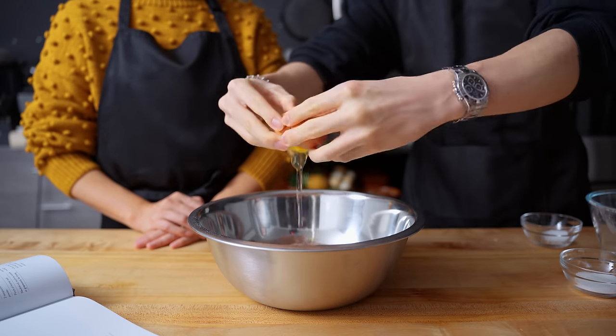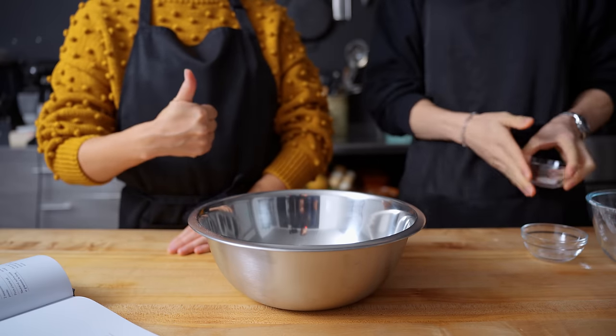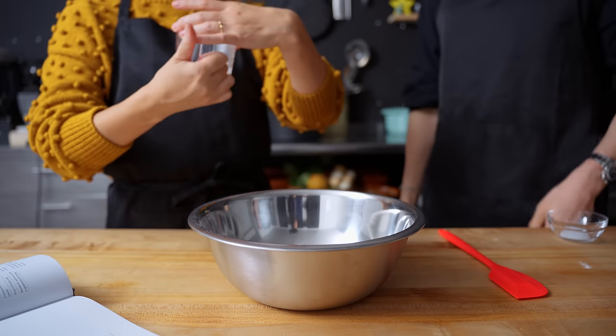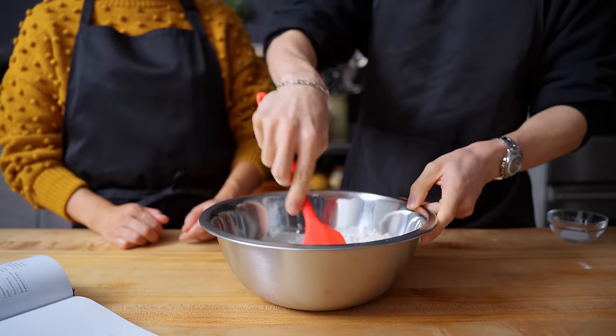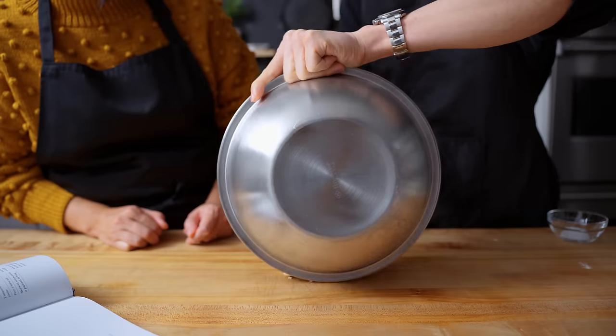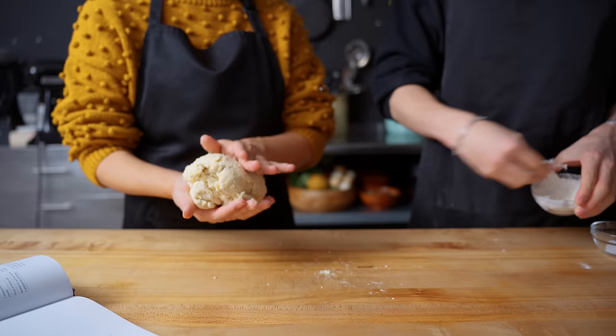Now for the dry ingredients. In a large bowl, we're combining two cups of all-purpose flour, one large whisked egg, and the other half tablespoon of granulated sugar. We'll pour over that yeast mixture and mix until combined. Once this has become a shaggy dough, Rie is going to handle working the dough while I assist with some bench flour, sprinkling it in as necessary.